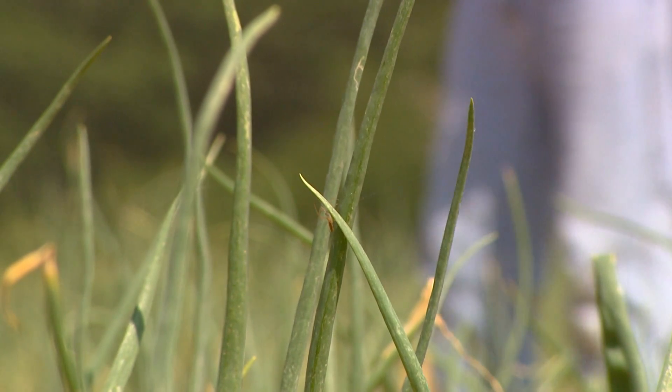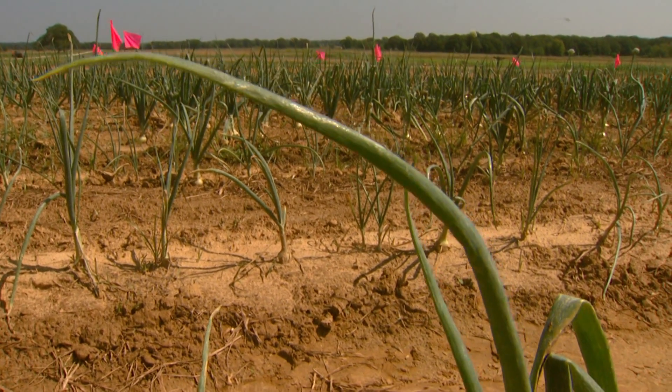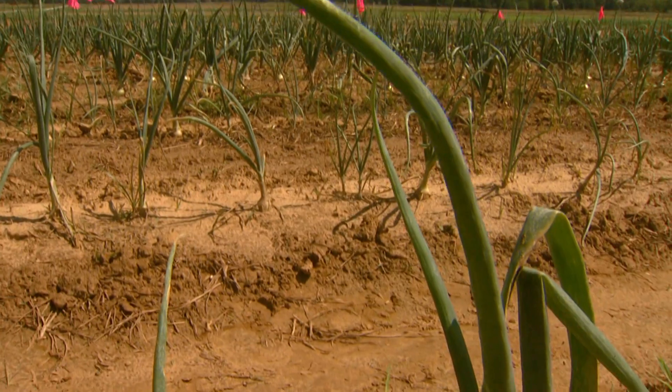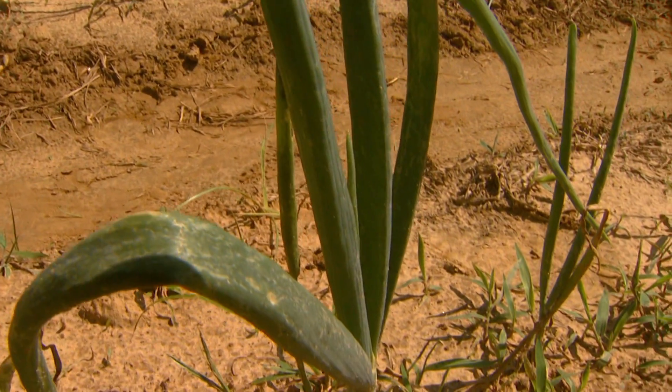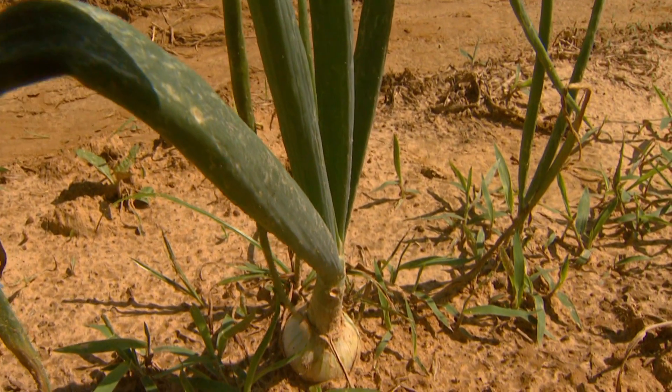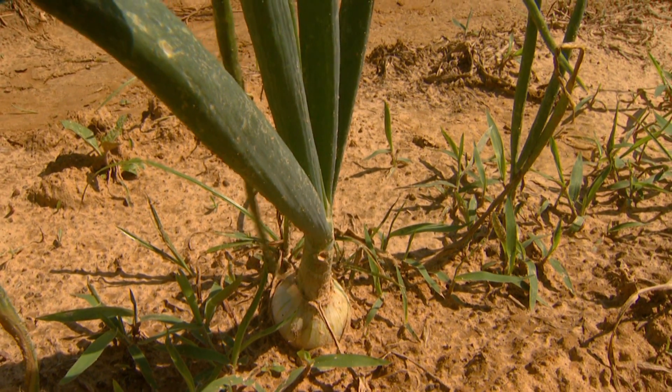And what are you finding out in the field as far as your finished product? We've done this for a number of years and we find that number one, we can get very good quality plants because we basically pull them out of the house. They're fresh plants, they're not dried down like the ones that you purchase, so you put them into the field and they continue growing. You don't lose that several-weeks period that the plants need to get re-established.